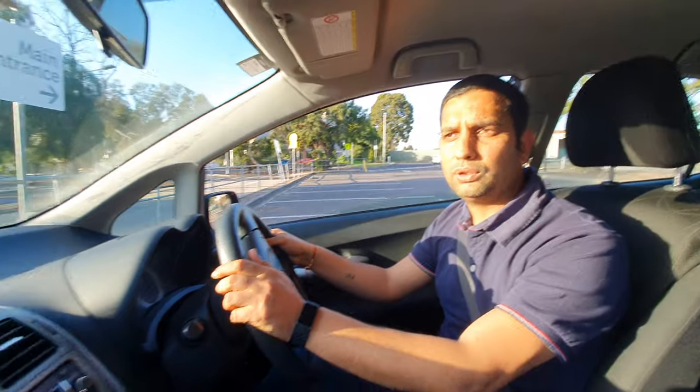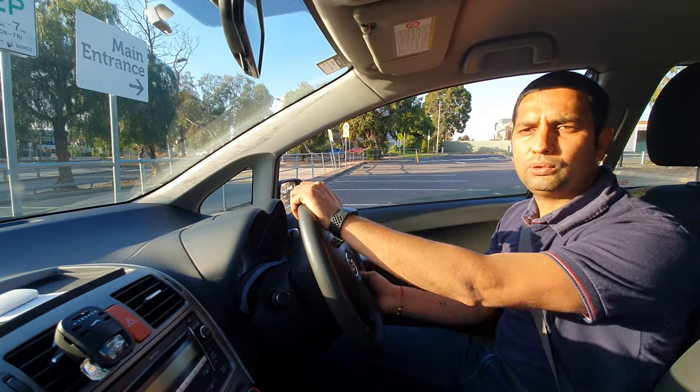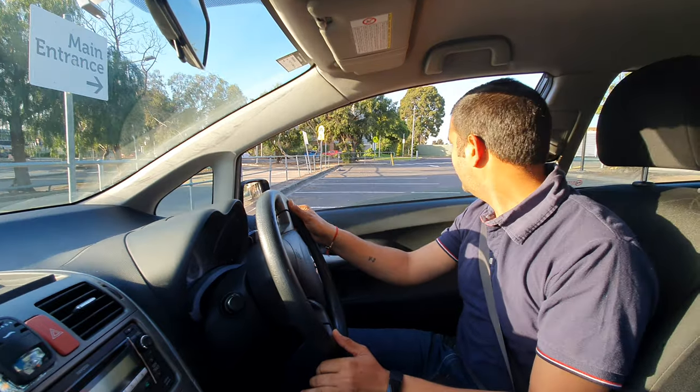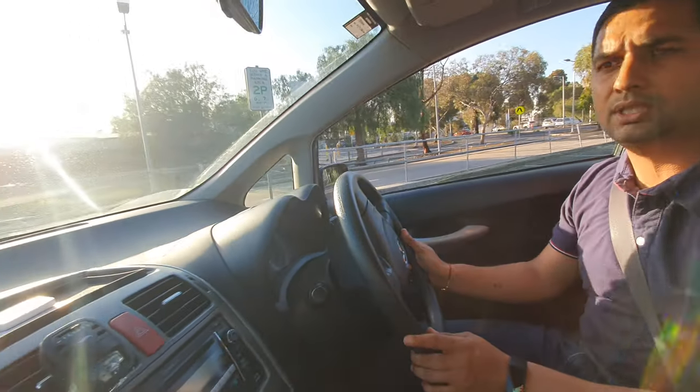I'm going to take you into that testing area and tell you what you need to do. Most Wick Road testing areas are the same — the driveway is the same and the parking system is the same. So let's start now.